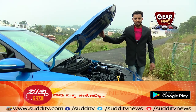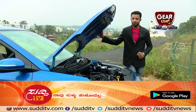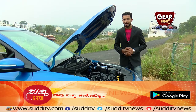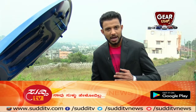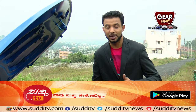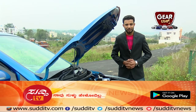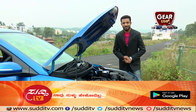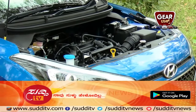For the Hyundai Elite i20 engine options: in petrol you have a 1.2-litre and a 1.4-litre engine. The 1.2-litre has a 5-speed manual transmission; the 1.4-litre petrol has a 4-speed automatic. In diesel, there's a 1.4-litre engine with 6-speed manual transmission. The 1.2-litre petrol delivers 83 PS with 11.6 kgm torque, the 1.4-litre petrol gives 100 PS with 13.6 kgm, and the 1.4-litre U2 CRDi diesel gives 90 PS with 22.4 kgm.